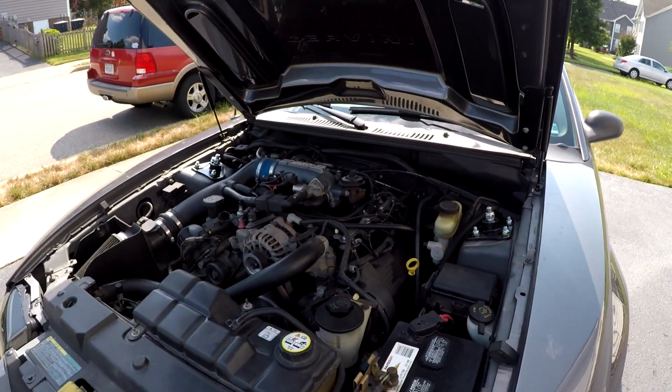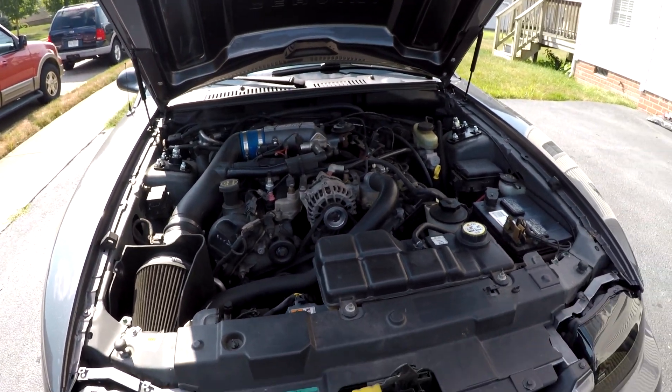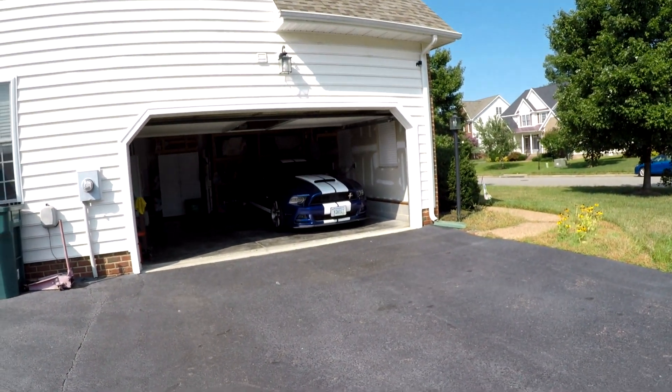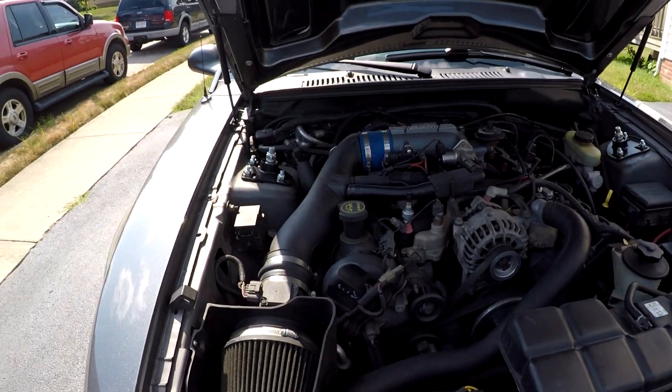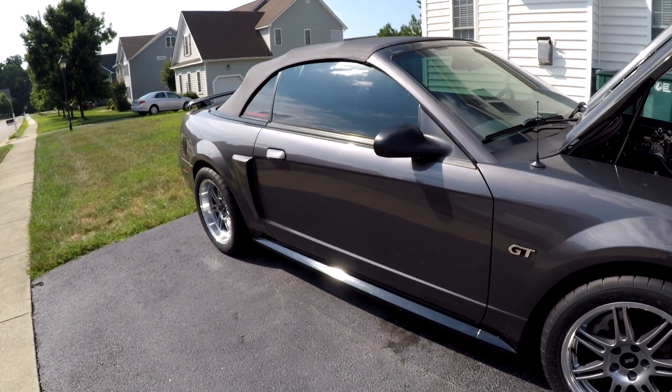I want to thank Brad for taking the time to do all this for me. I'm going to start driving her a little more often to keep the miles off of Electra. I need to get this one aligned first, so we're going to get that done Friday — she'll sit here till then.